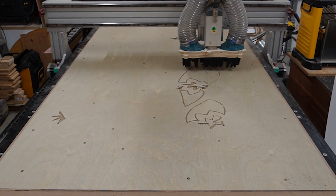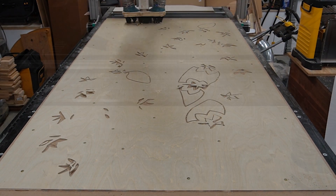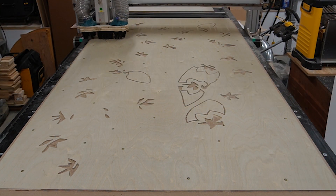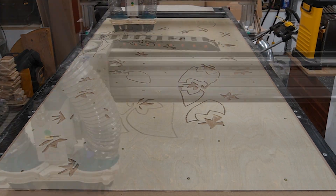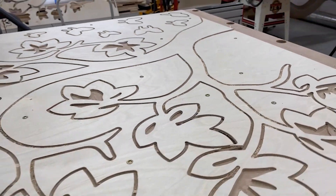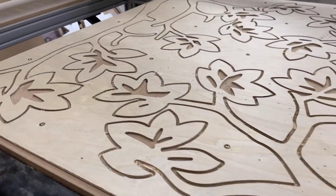I start by running all of the inner profiles — that way there's still a ton of material holding the project in place. Before running the outer profiles, I clean up any loose material that's left by the first pass. Watching the CNC run a project like this never gets old. It's a remarkable dance that's the last step in our digital design and fabrication process, and seeing all of the intricate pieces nested together to make the best use of material is very satisfying.